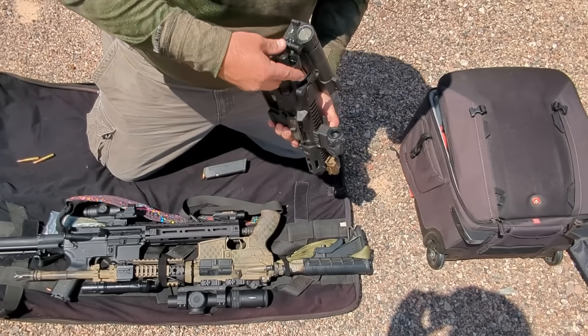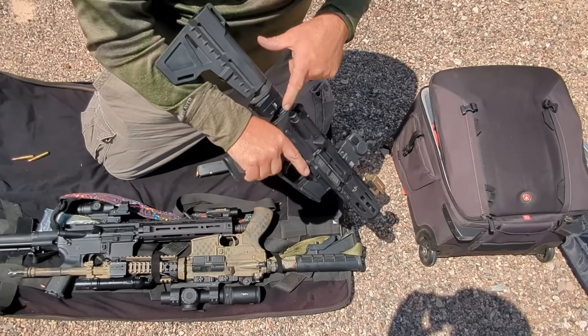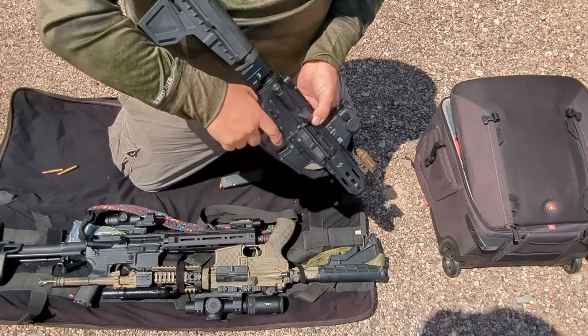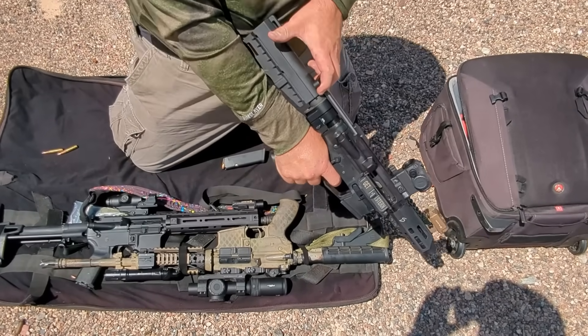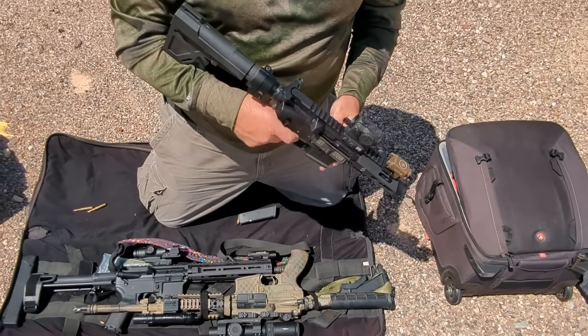I brought three ARs with me, and when I dry-fired each of them at home, they all produced strong forward pressure on the trigger as I pulled the charging handle. Yet at the range I was feeling little or no pressure on two out of the three guns I brought with me. One worked just normally with no forced reset, and the other had a dead trigger.